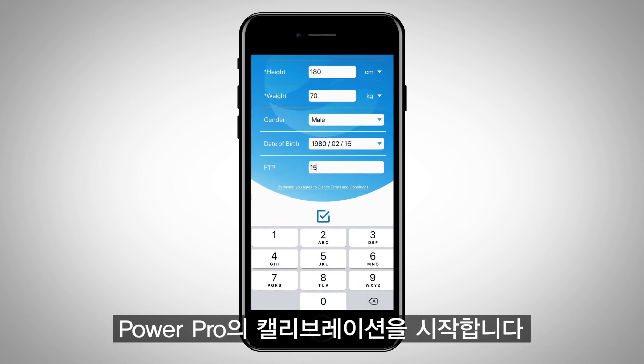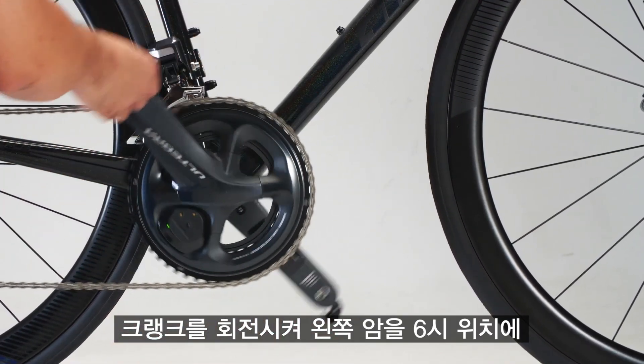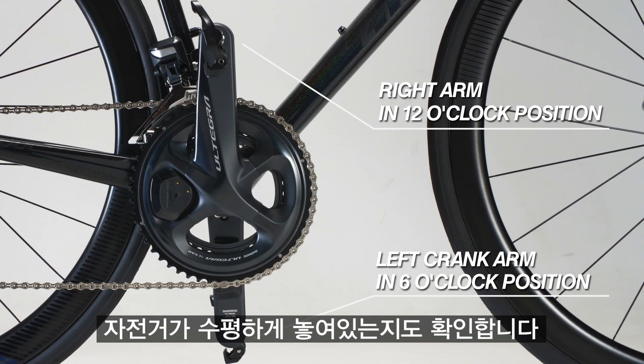Begin the calibration process for PowerPro. Wake up PowerPro by rotating the crank arm so the left arm is in the 6 o'clock position and the right arm is in the 12 o'clock position. Make sure the bike is in a horizontal position.